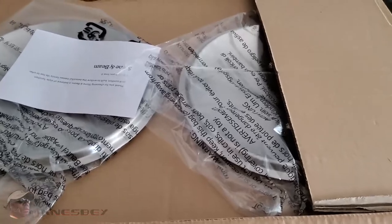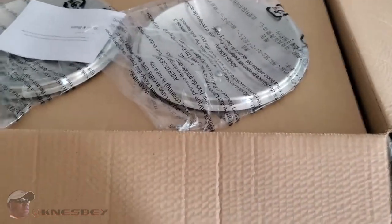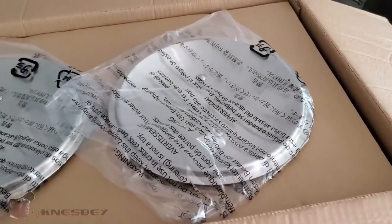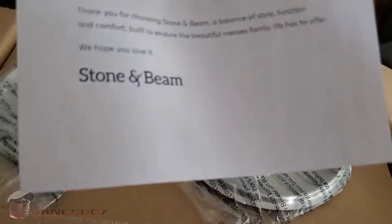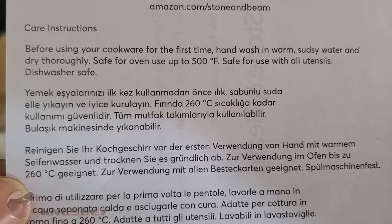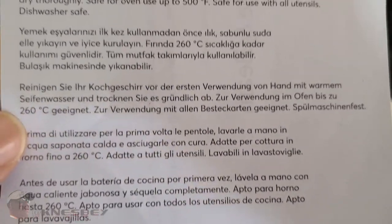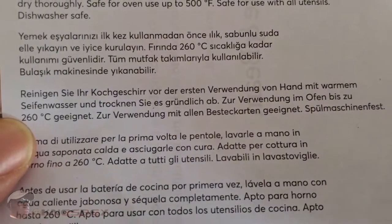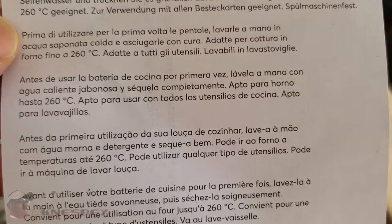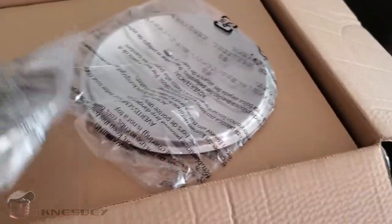These are tri-ply, which some people equate to All-Clad. They're the closest to All-Clad cookware without exactly being All-Clad. When you open it up there's an info card on top. On the back it basically tells you it's good for up to 500 degrees and is dishwasher safe.